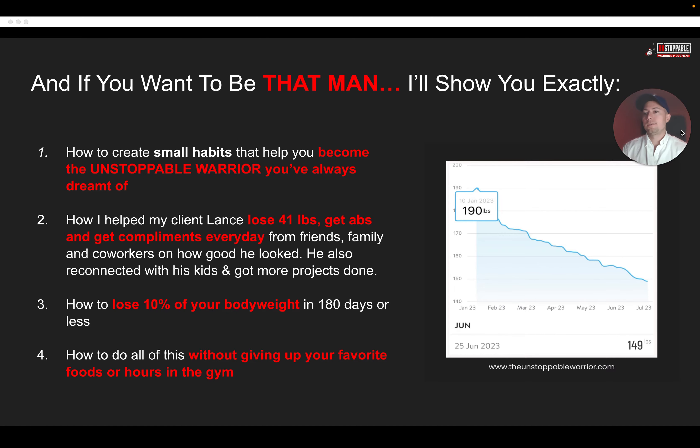How I helped my client Lance lose 41 pounds — you can see his weight progression here on the screen. He lost 41 pounds, got abs, and got compliments every day from his friends, family, and coworkers. He also reconnected with his kids, got more projects done, and actually found the courage to move to a new city and a new state — removing that fear and having the confidence to do so, all from making this change. I'm going to show you how to lose 10% of your body weight within 180 days or less, and how to do all of this without giving up your favorite foods and without hours inside of the gym.